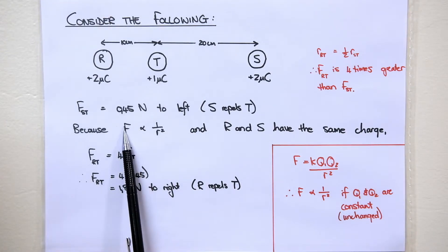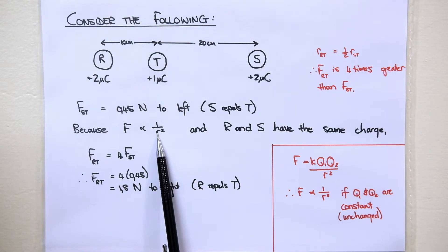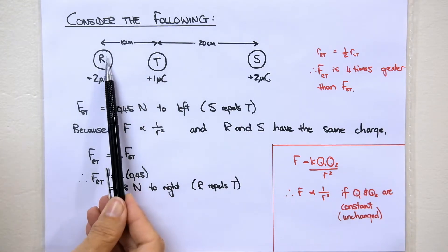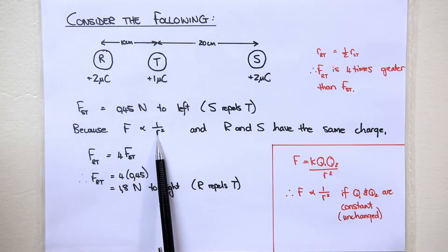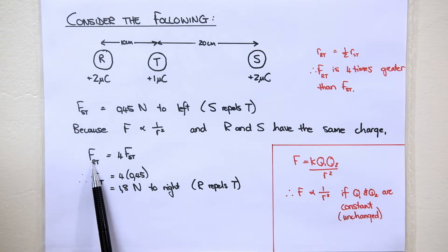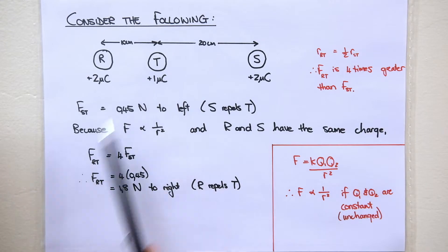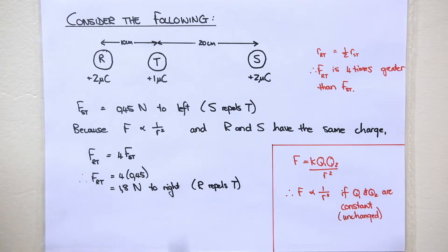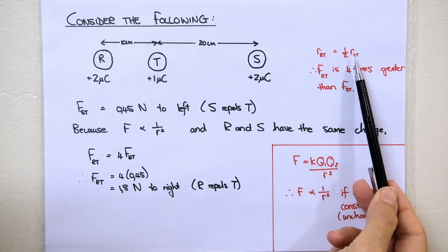Remember that force is inversely proportional to r squared. The distance between R and T is half the distance between S and T. So 1 divided by one-half squared gives you 4 — this force will be 4 times greater because R is half the distance from T compared to S. So the force of R on T is 4 times greater than the force of S on T. That gives 4 times 0.45, which is 1.8 newtons to the right, because R repels T to the right. This is the same answer we got using Coulomb's law equation.